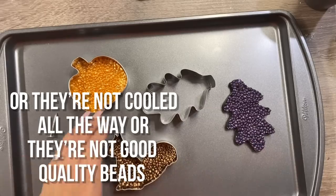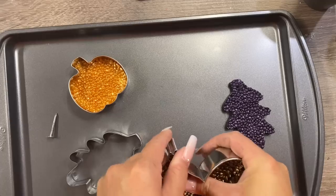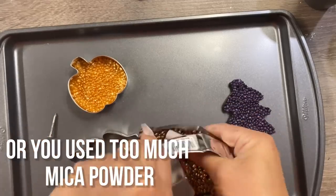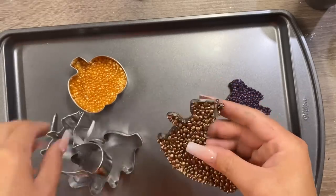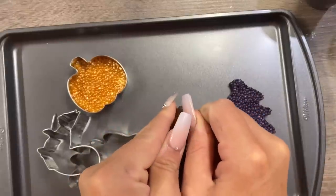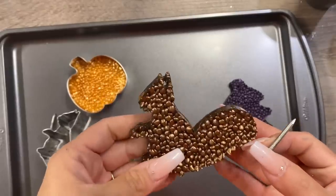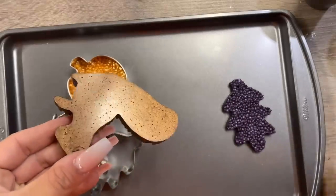You shouldn't have any mica powder coming off these, and you shouldn't have any beads rolling off — if you do, they were not cooked long enough. Mine just popped right out, and then you'll pull that nail out, which creates your hole for the hanging string. They're so simple and so much fun to do.